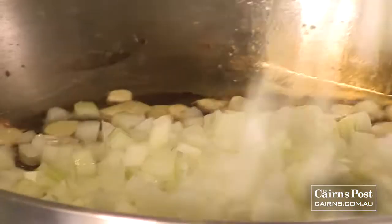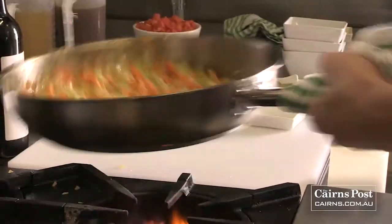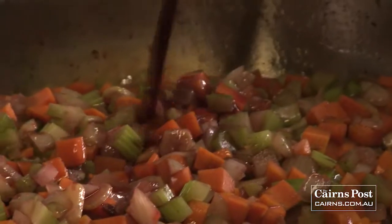Now I'm going to add the onions, carrots, and celery. Nice high heat — we just want to soften them up until they're a bit translucent. So we're just going to add some of that red wine now, about 500 ml, just over half the bottle. Make sure you leave some for the chef.